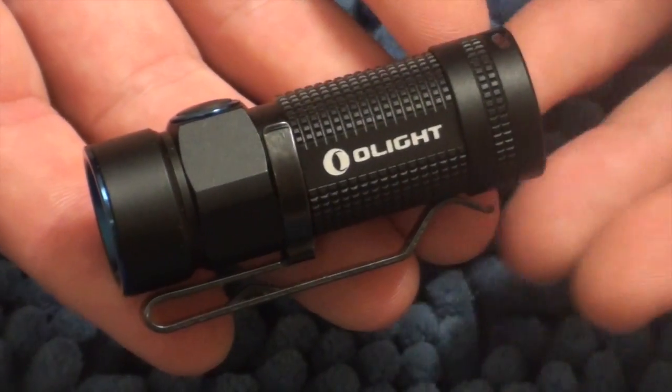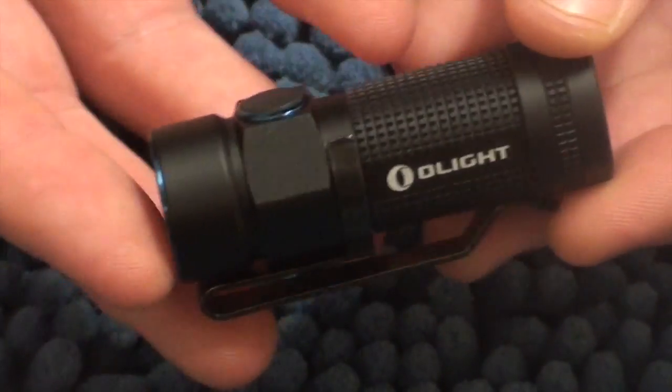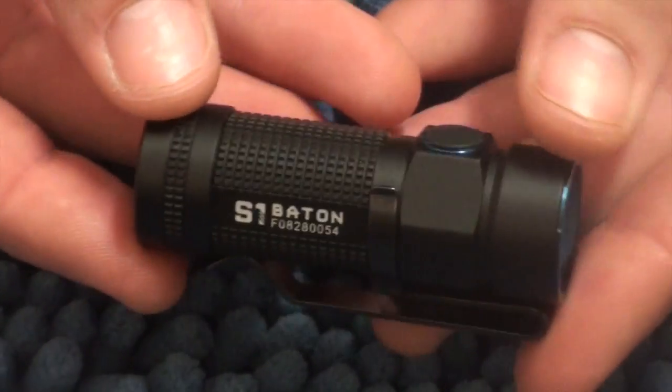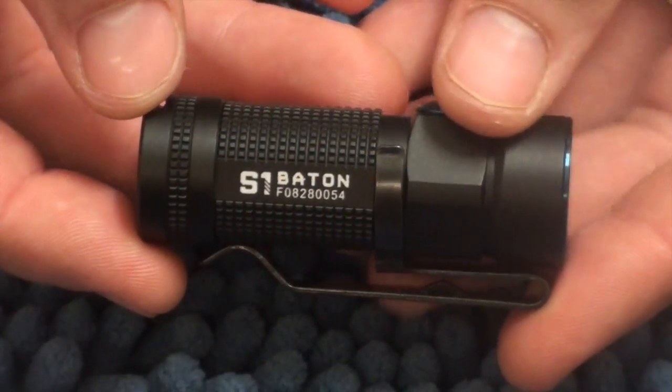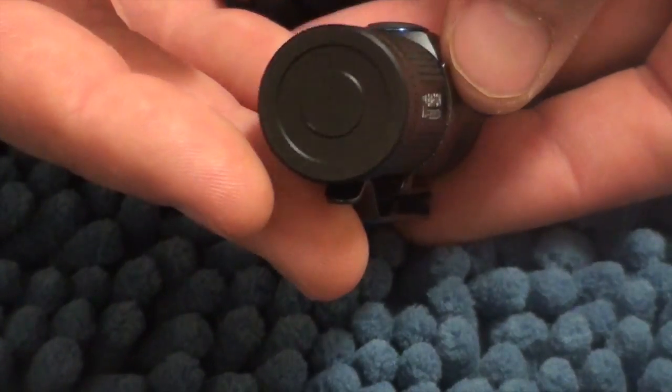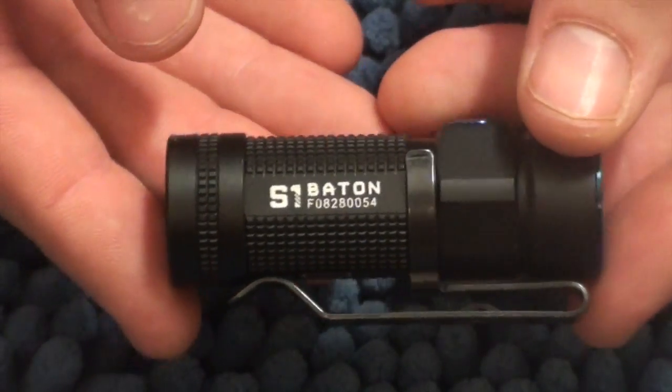This light will cost you in Australia about $70. It's made of aircraft aluminium that everyone touts on their torches, and it's got a quite cool little design. I'll do some comparative shots later, but this thing really is rather small.